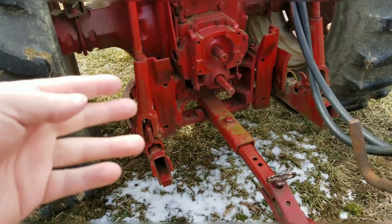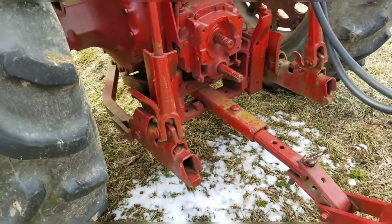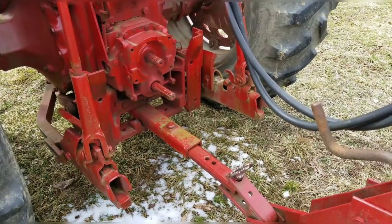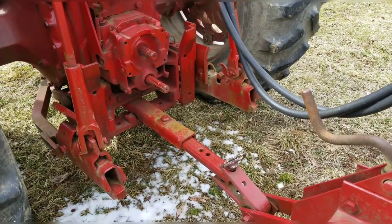Now they're not a dime a dozen, at least in my area. If you want to drive two or three states away you can probably find what you want. I'd like a four bottom for this, but I will take what I can find at least locally. And guess what — I have found something. Let's go for a ride and see what I found.